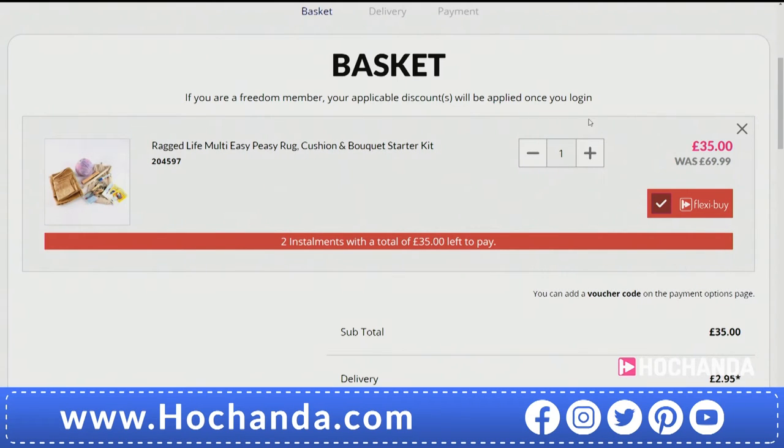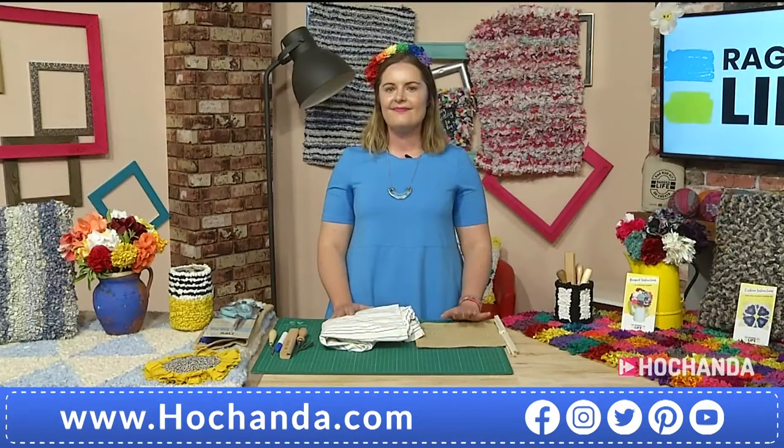Let's hand over to Elspeth. I'm so excited about this show. I love anything that involves fabric, and especially things that would have been discarded that we can now use. Elspeth, it's all yours.